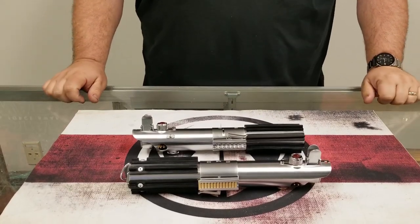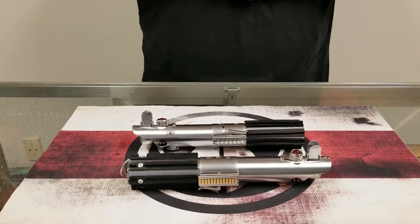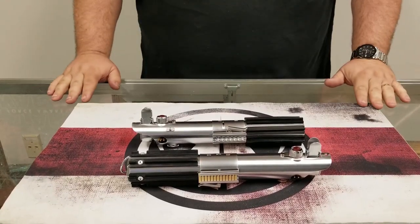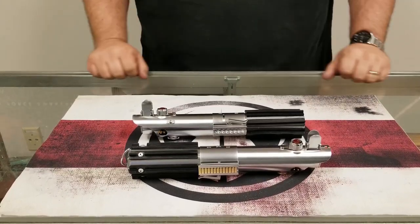Hey everybody, Vader's Vault here with a very exciting announcement. You guys have been asking for it and we have listened. We have just been in development with the new product for a little while, but we are announcing the return of the Vader's Vault Flex.